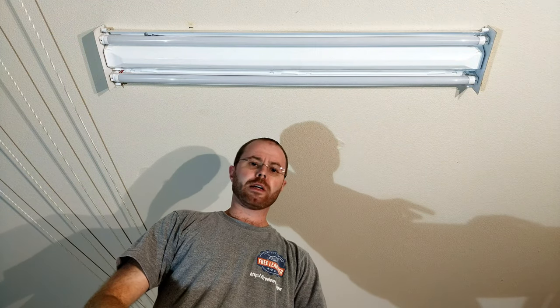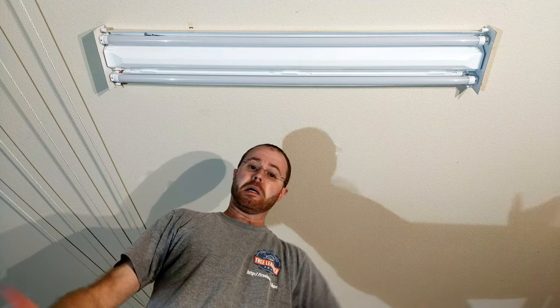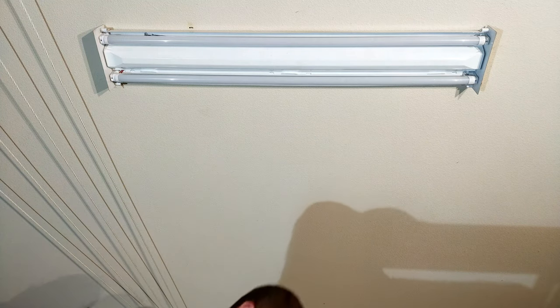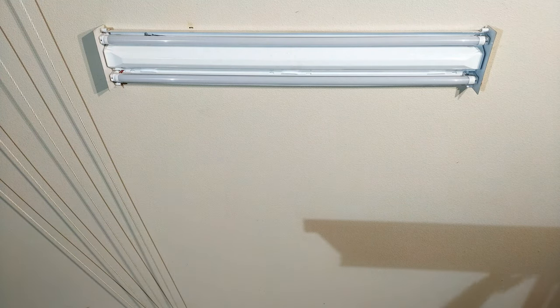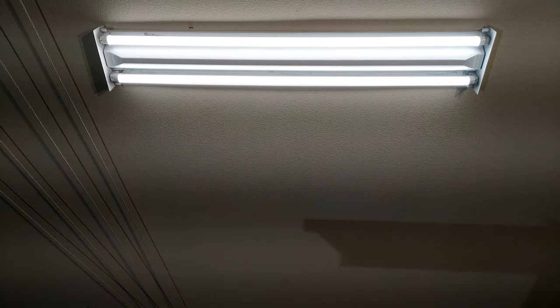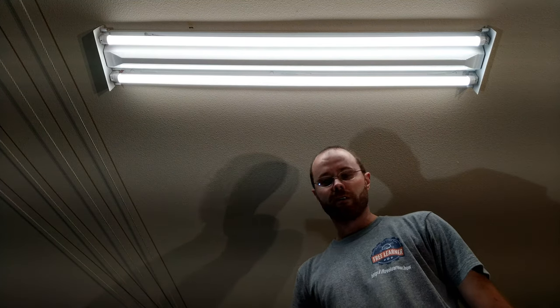Alright, before I put the cover on I'm going to go ahead and flip on the circuit so you can see what it looks like without the cover, and make sure that everything works. Beautiful — looks to be working just right. So last step: I'm going to put the cover back on again, and we're all done.